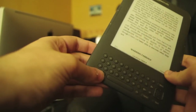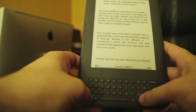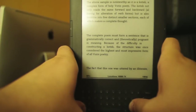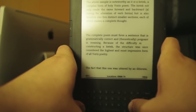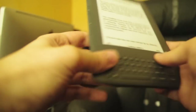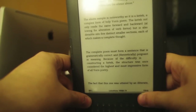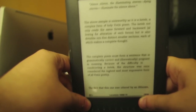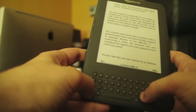It also can read to you — I think it's Shift Symbol to activate it. It has built-in text-to-speech and an MP3 player. Those are the speakers. 'The above sample is noteworthy as it is a catech, a complex form of holy-born poem. The catech not only reads the same forward and backward...' Let's turn that off.